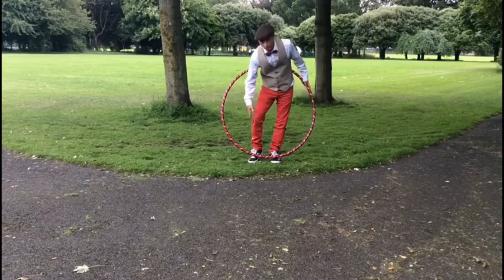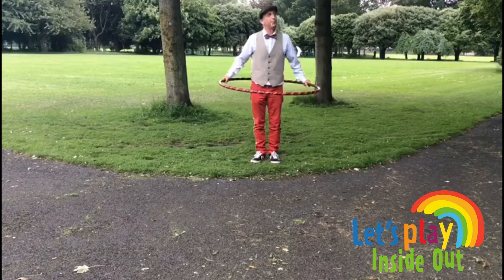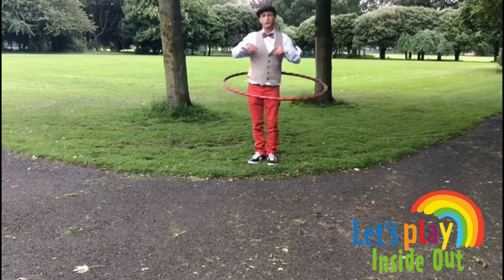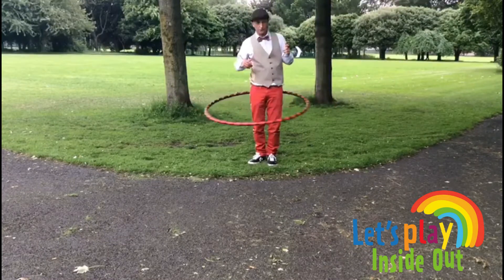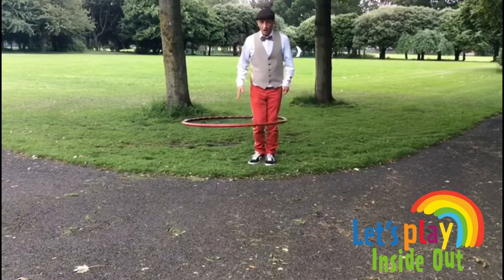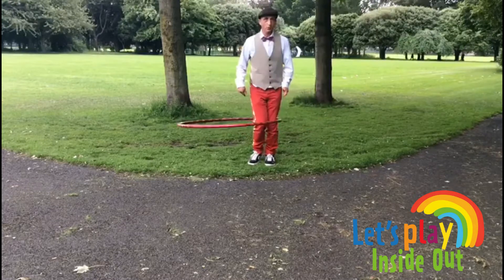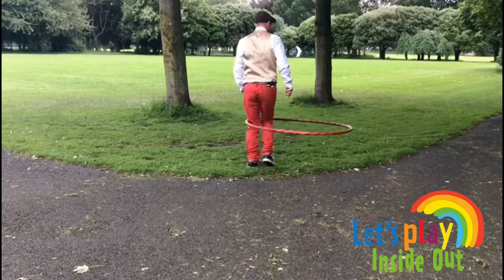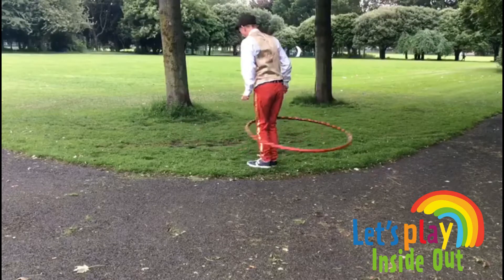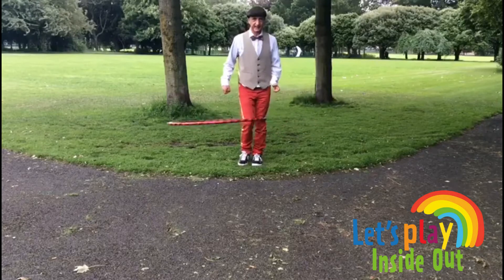Now we're going to do the hula hoop on our knees. This is especially useful for when the hula hoop slows down and falls from the waist down to the knees. What I'm doing is I've picked my right leg and I'm just pumping with the back of it. Have a look. Just the right leg is pumping on the heel.